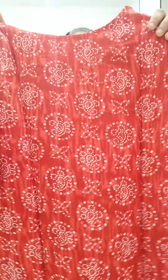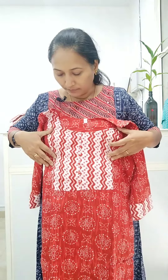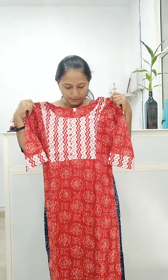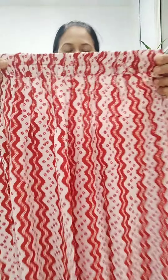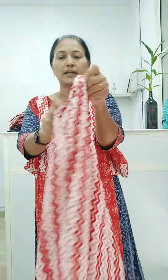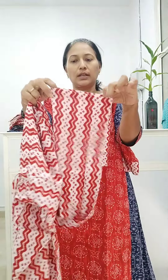It is a good print with a wide round neck and small piping detail. The top is shown in full view. The bottom is rayon material with a good print. The bottom length is 39 inches. There is a double stitch in the front and a one-side pocket. It is a loose fit with a good color combination.